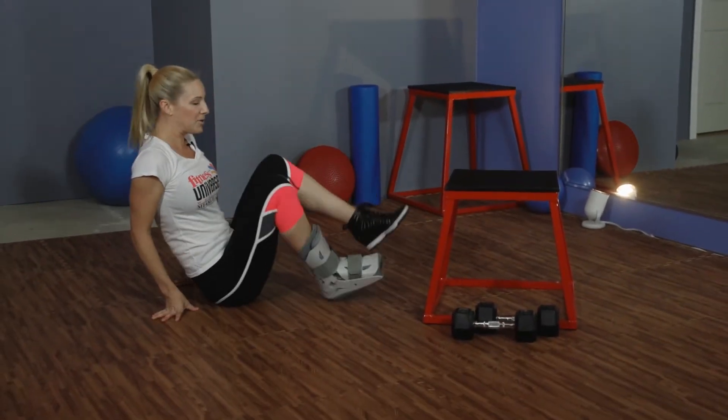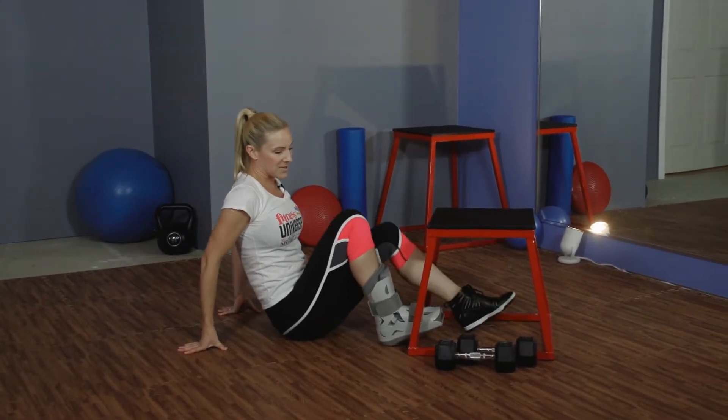So these three exercises that I selected were keeping my foot elevated at all times. I have three exercises: upper, lower, and a core exercise.